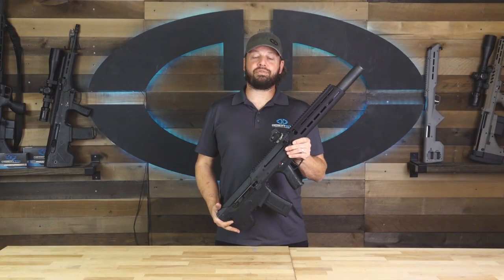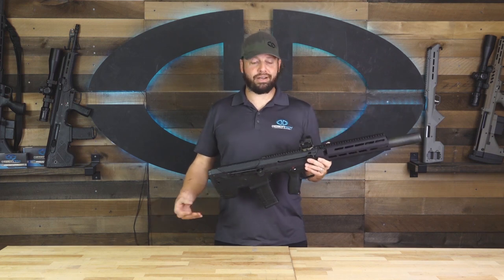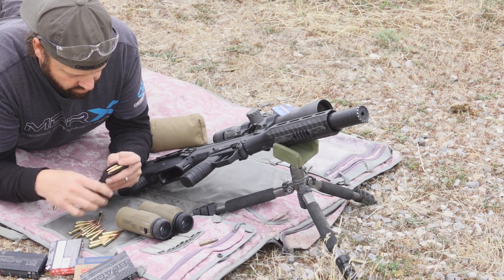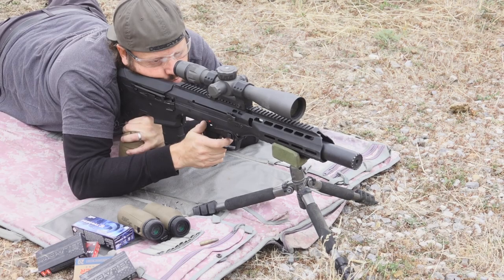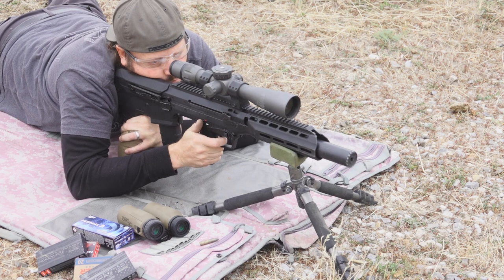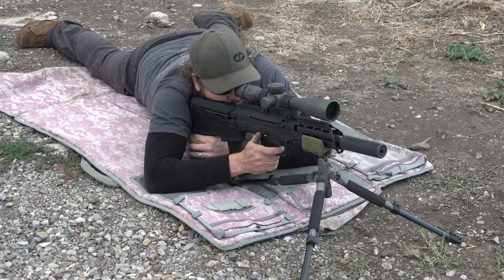The true appeal of shooting 300 Blackout in this rifle is suppressed subsonic fire. To be perfectly honest, I see no reason to shoot it any other way. The addition of a suppressor to subsonic ammunition makes this gun as close to movie quiet as you can get. But the versatile 300 Blackout conversion kit also allows you to shoot supersonic ammunition if you have that need. In my opinion, shooting a 300 Blackout without a suppressor is silly, so for the most part in this video you're going to see it with a suppressor installed.